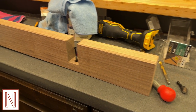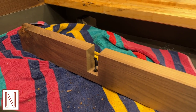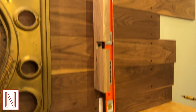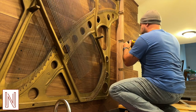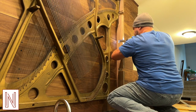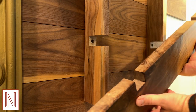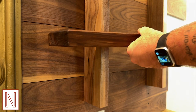Last but not least was adding some shelving. I used walnut for this as well. I simply bolted some uprights to the wall and cut out matching notches in the uprights and the shelves. Pop them together, and you're done!